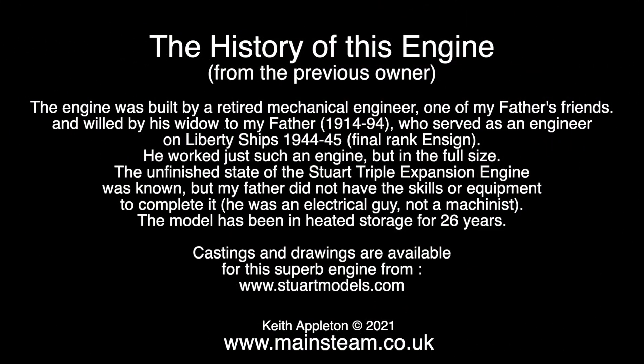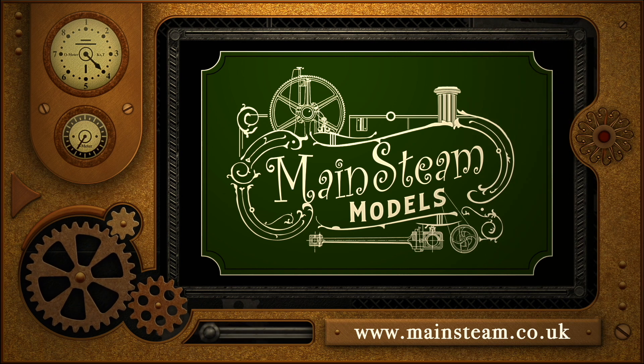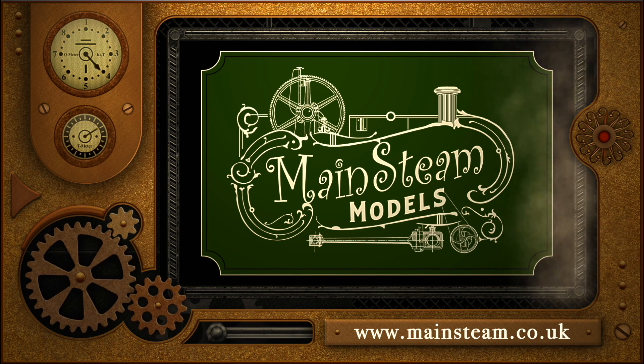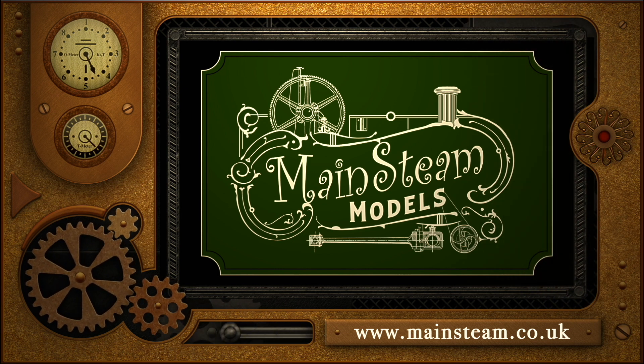The engine was sent to me by a kind viewer from the USA, and here are a few details that accompanied it. Stay healthy, thanks for watching, and I hope you found it useful. Please take the time to visit my main Steam Models website and click on the section that says 'Video Playlists' — by doing that you can find other videos you may like to watch and watch them back to back.